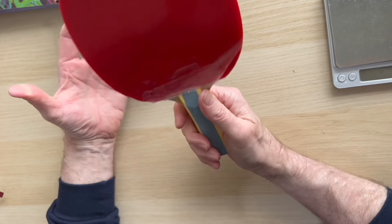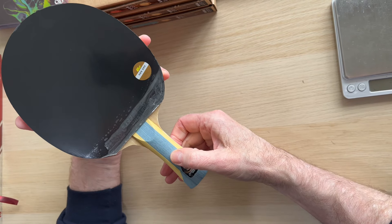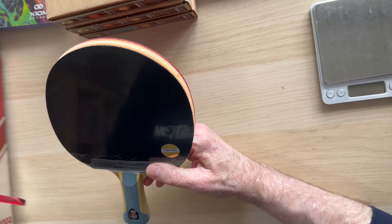Sorry, Double Happiness, but on this one — and I know it's a massive seller — if you're learning to play the game and you've got a bat of this weight, it's a little bit ridiculous. It's expensive for something that is going to be a throwaway.